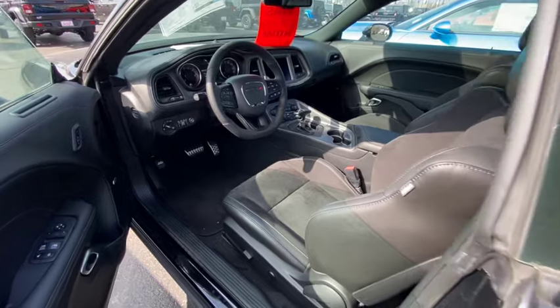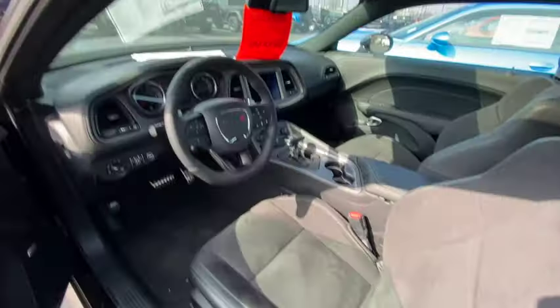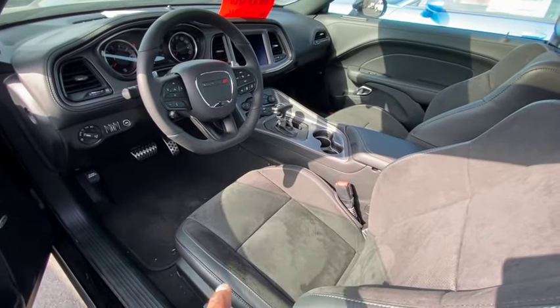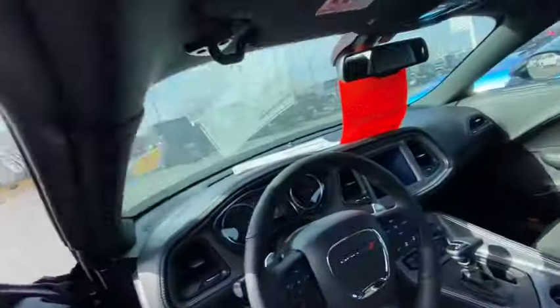Now let's get inside. When they get inside, they're not gonna know you're rolling in a GT. You've got the flat bottom steering wheel, the metal pedals, the big boy screen, and alcantara with leather. Let's check — yeah, it smells like alcantara and leather to me.